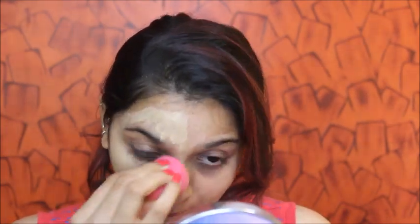I'm going to use a primer to blend, and then I'm going to blend it in using a beauty blender. I'm going to blend it into my skin thoroughly.